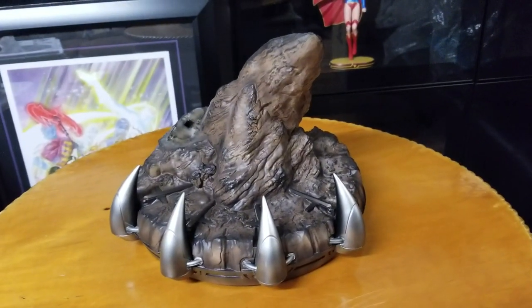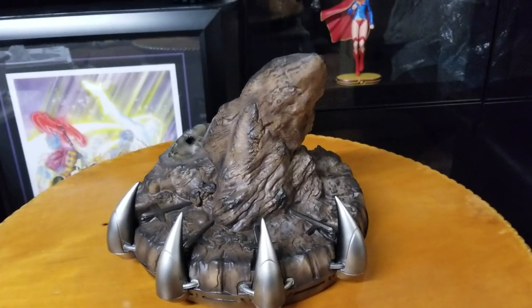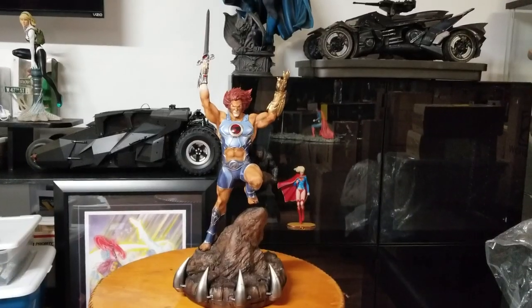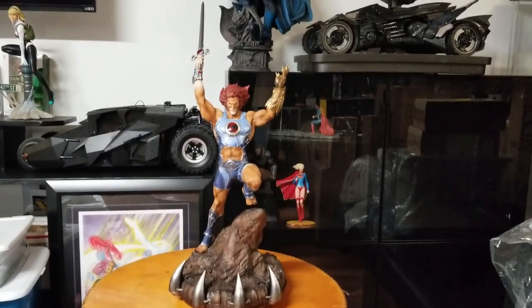My childhood favorite cartoon was Thundercats, and I know there's a Mumm-Ra statue I should be getting any day now, so that'll probably be the next video on statues. Now I'm going to go ahead and complete putting this together, so let's take a look at the fully assembled statue right now. And here we have it, boys and girls — Lion-O, Thundercats, Lord of the Thundercats.